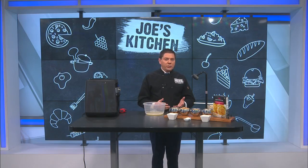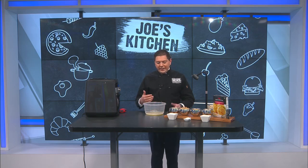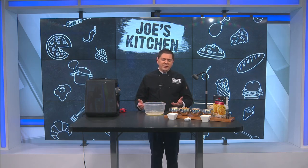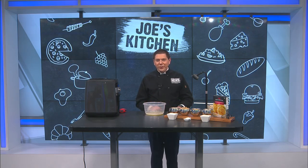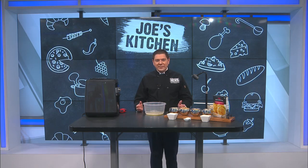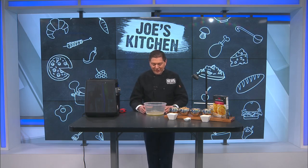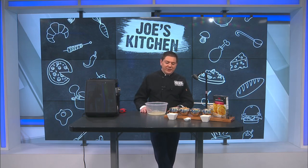You've probably heard of a cobbler — maybe a peach cobbler or a cherry cobbler. Well, I came across something a couple of months ago. I researched it more and it's actually called a chicken cobbler, and it's good. I had a bite of it yesterday, so I figured let's make it for you today.